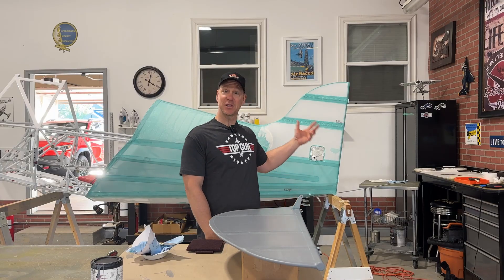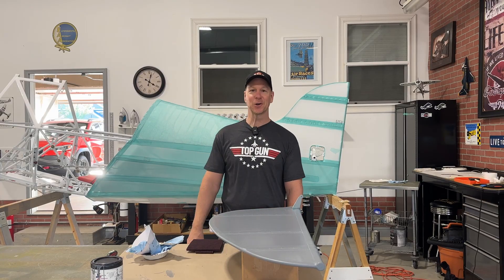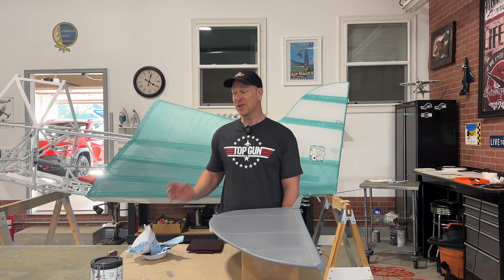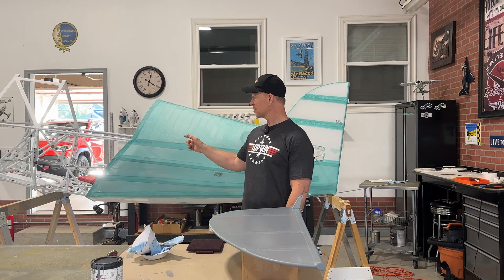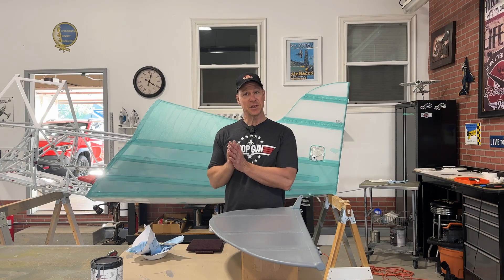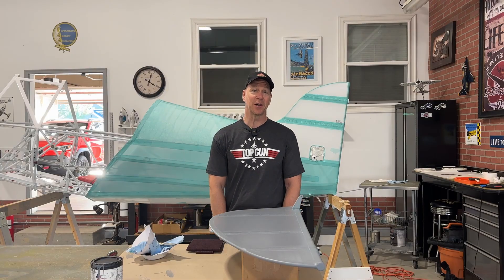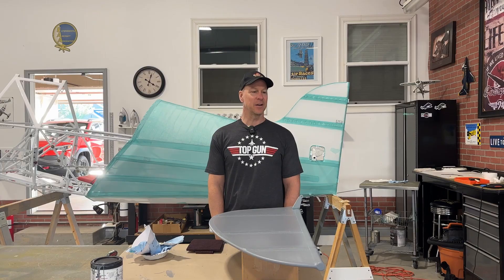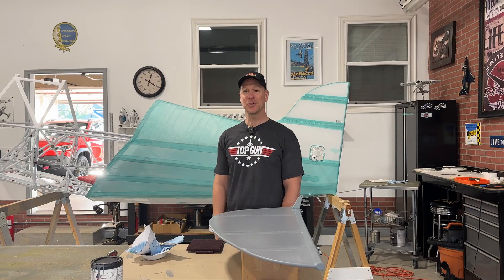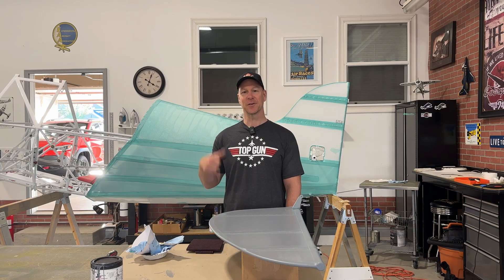Once it's painted, I can build up the back end — put all the stabilizers, elevators, and rudders on the airplane, put the tail wheel on, put the main gear back on, and then I'll have what looks like a Pitts. The next step after that is to strip and paint all the aluminum side pieces up front on the fuselage. At that point it's basically just firewall forward, and I can figure out what to do with the wings — whether to take the fabric off and recover them to make them new again. I also need to figure out the engine, either rebuild it, fix the oil leak, or decide what to do with it. Thanks for watching, guys. I'll see you on the next video, which will be how I covered the fuselage.